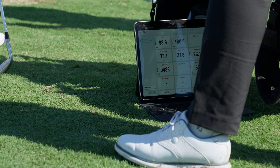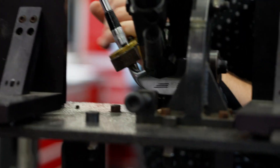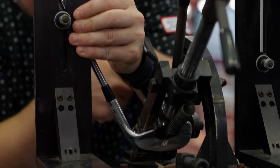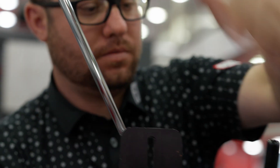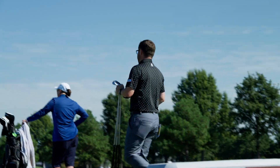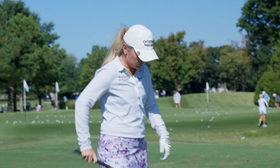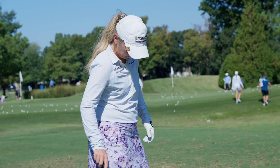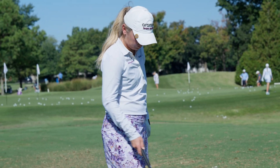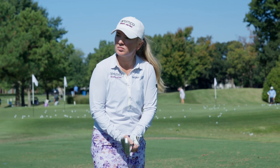In order to mitigate spin sometimes, we have to manipulate loft and also manipulate bounce. By doing that, we were able to make her gap wedge one degree stronger to kind of fill the gap between her T-Series pitching wedge and her Vokey gap wedge. Let's hit the gap wedge. This is now at 49 degrees. We've taken a degree of bounce off, which will help deviate some of that max spin we've been getting.